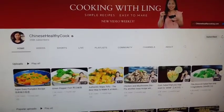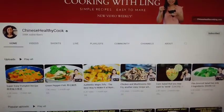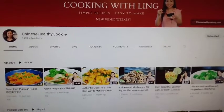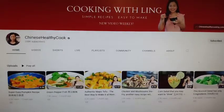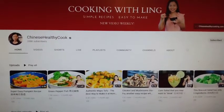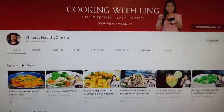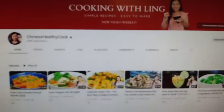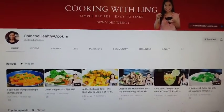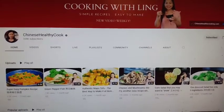All right, y'all, here is Chef Ling's channel — Cooking with Ling, Chinese Healthy Cook. This is her channel and she's got a whole bunch of good cooking and recipes. Y'all need to go check her out and go finish those honey wings she was doing. They came out good, y'all — she loves doing stuff with wings and she gets very creative. Go visit her, go like, share, and subscribe. The main thing I want you to do is let her know the Rookie Chef sent you. She will definitely impress you with her style.